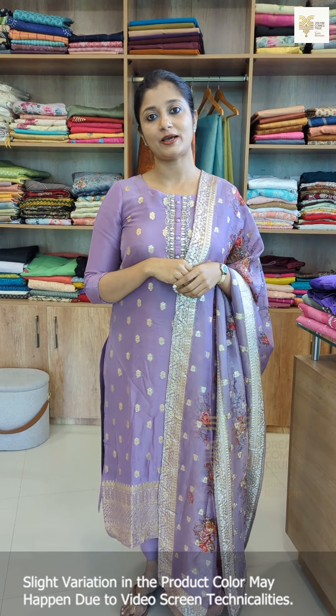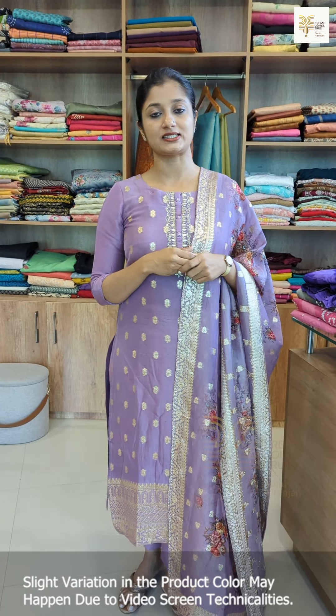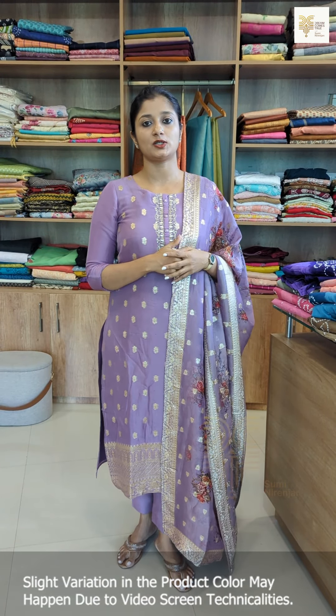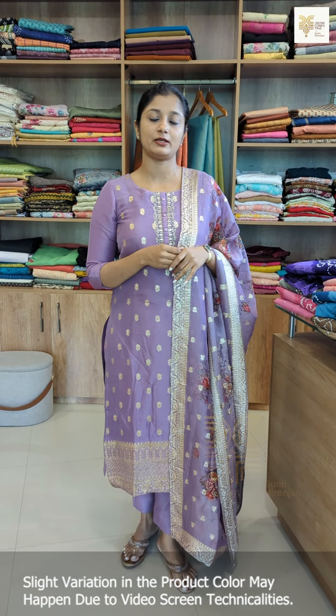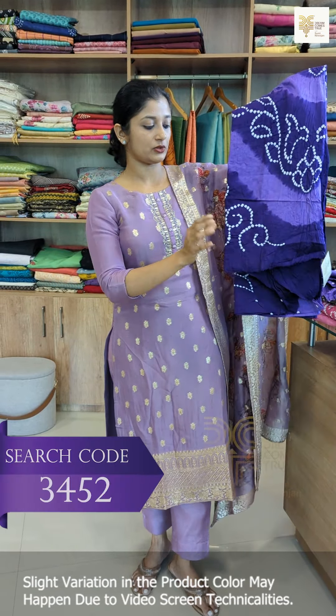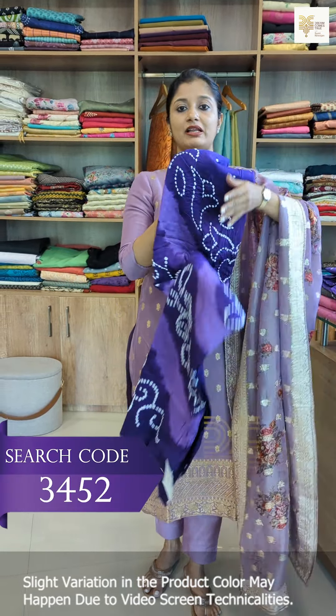Hello everyone, I am Sumi Aranjan. This design is a tie and dye set of pure satin cotton fabric with a very nice bandhini style design. We have 10 different colors and a rare pattern.